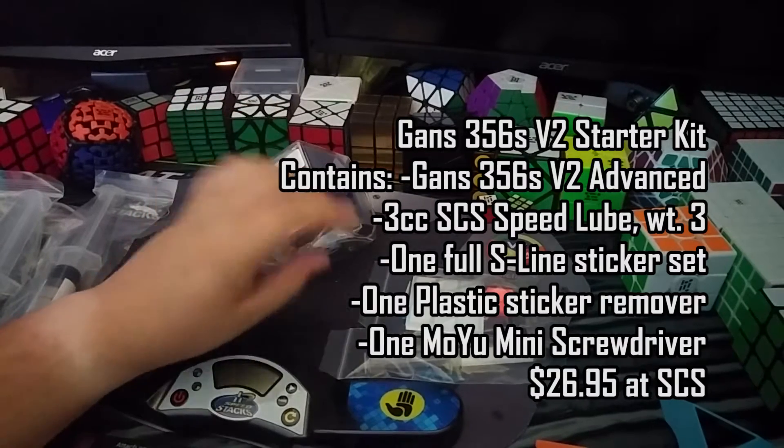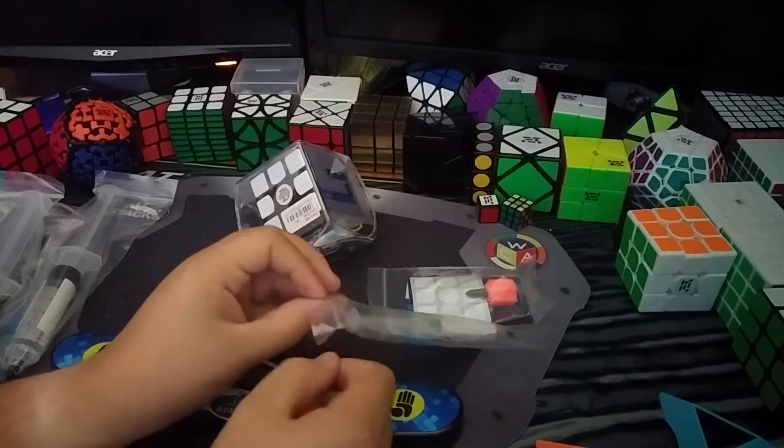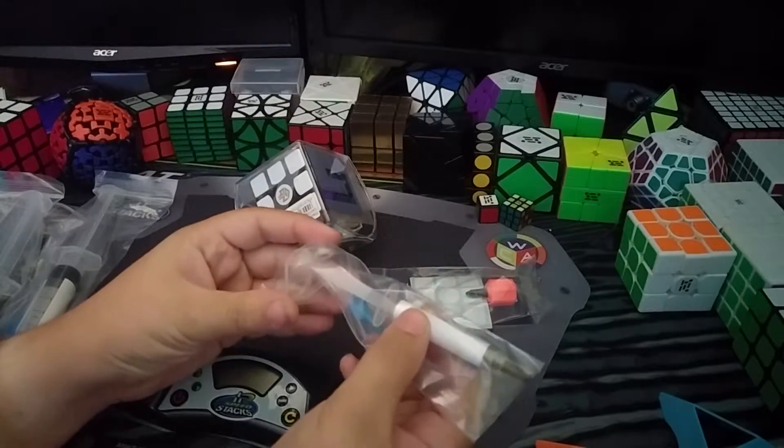I got the SCS starter kit, which is a very good option. I highly recommend it. Thank you so much to Cameron for sending me this.